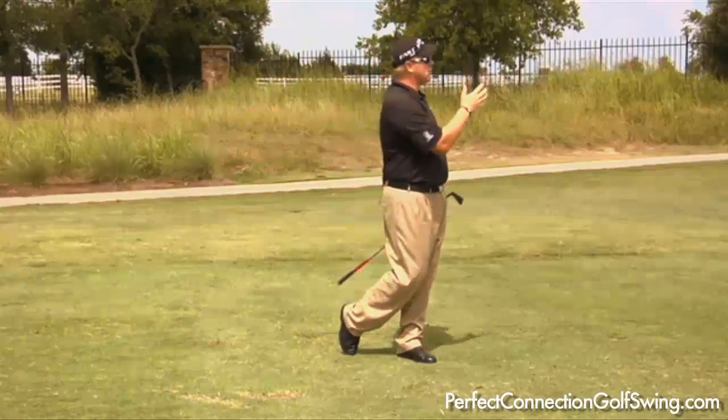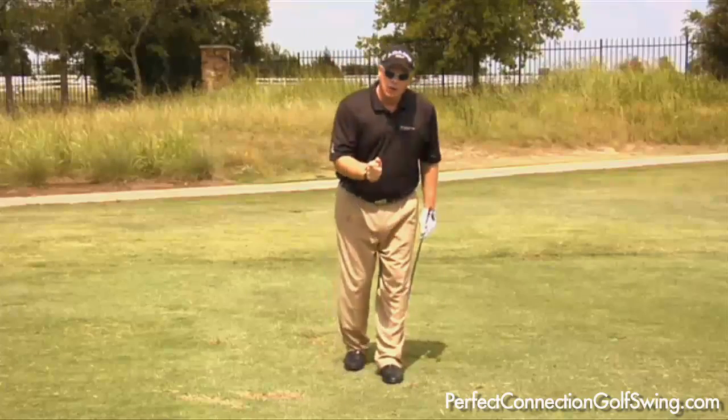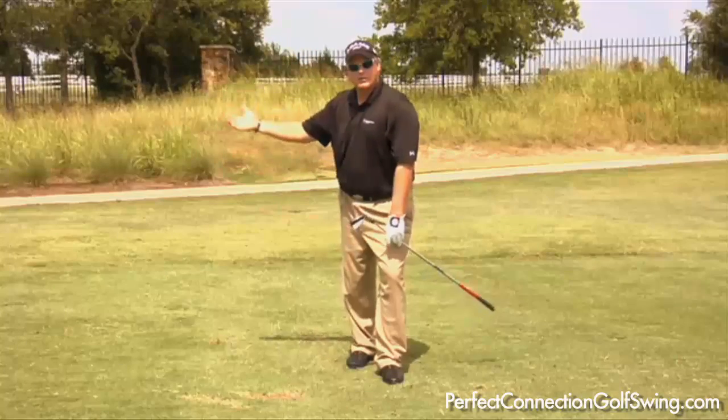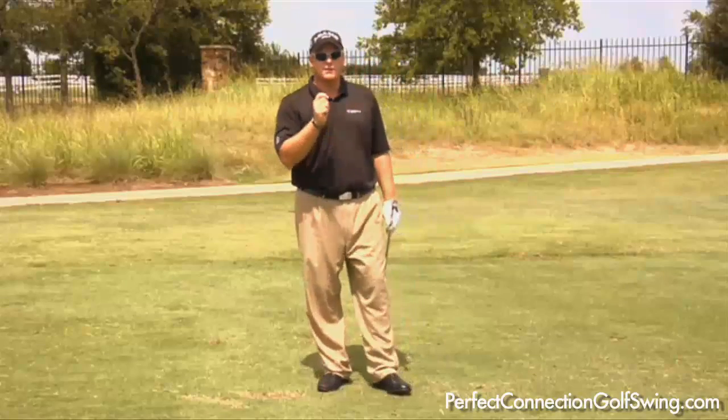It will also allow you to hit more of a draw-shaped shot. The great thing about the right foot back drill is you're feeling the club drop down to the inside, and you're also feeling how your body rotates through the shot, which is a key fundamental for distance.